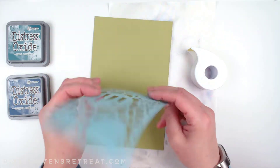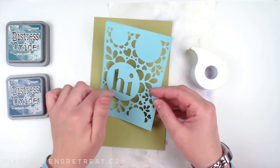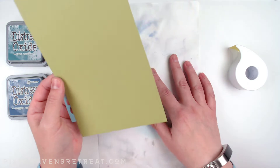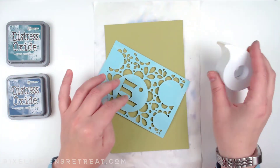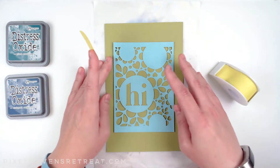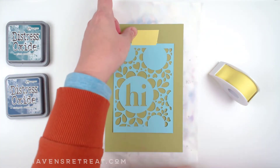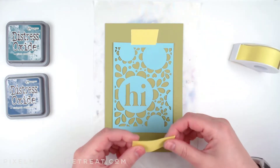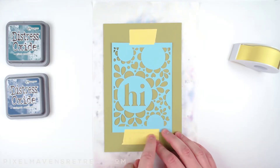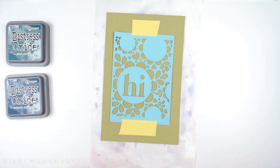I have the cut file done on some scrap cardstock, and the cool thing is I'm going to be able to use this when I'm done to create a second card. So I have here a piece of cilantro from Lawn Fawn — it's larger than what I need, which is perfect so I can get this all taped on here without any problems. I'm just using some post-it tape to get the top and bottom in place, making sure the tape doesn't extend into the area I'm going to cut off eventually.